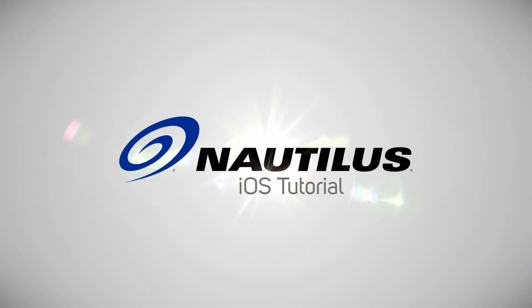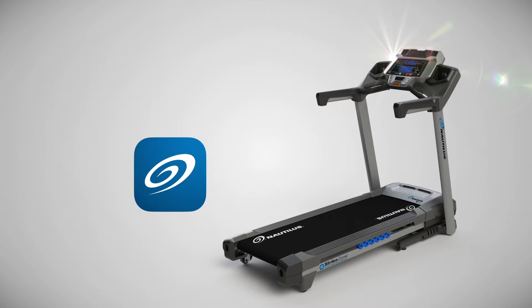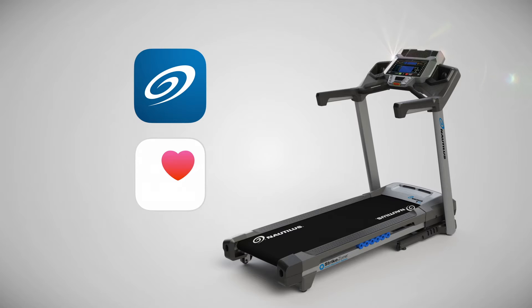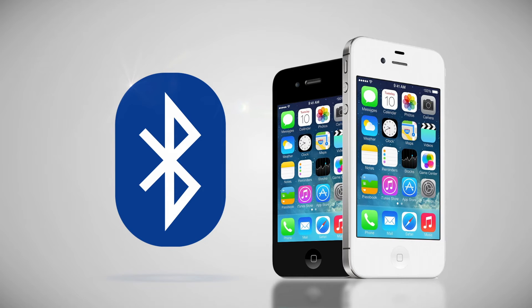Welcome to the iOS tutorial for the Nautilus Trainer app. This video will help you sync your Nautilus 616 hardware with your app, as well as to your Apple Health app. Your Nautilus 616 cardio machine uses the latest Bluetooth smart technology, and our app requires a supported device such as an iPhone 4S or newer.